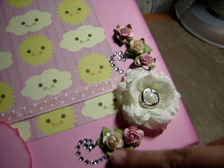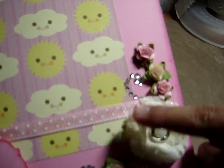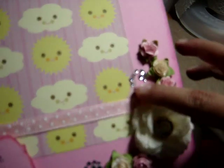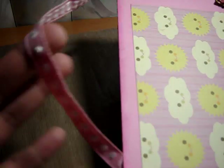These are Prima Roses that I also glued on and then some bling — it's not Prima bling, it's another kind but I can't remember. And then I added ribbon to the top so it can be hung.